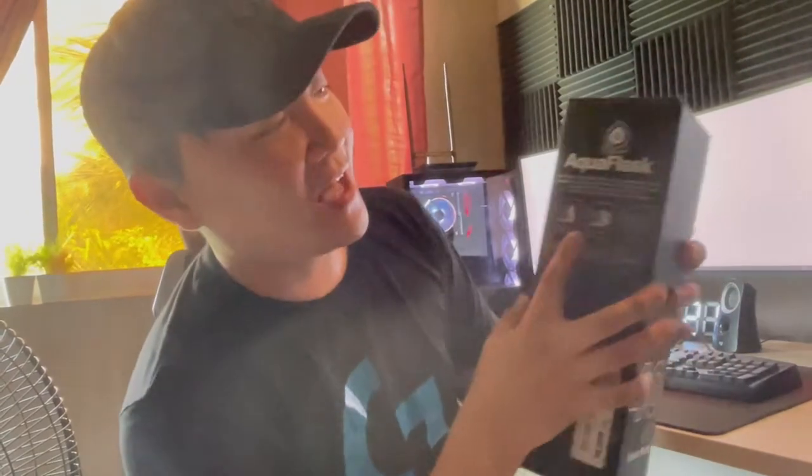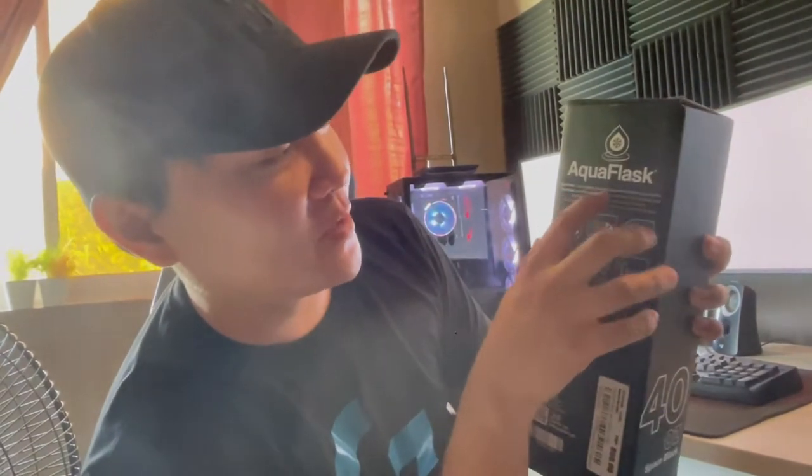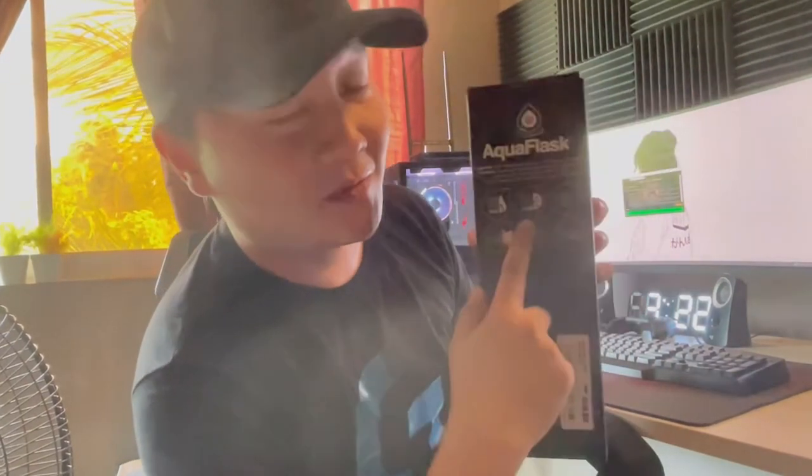On the side of the box we have the Aqua Flask logo, and it says Aqua Flask is an original brand of vacuum insulated water bottle. It provides a quality and durable flask that can keep your beverage hot for 12 hours and cold for 24 hours. The features are 12 hours for hot and 24 hours for cold water.